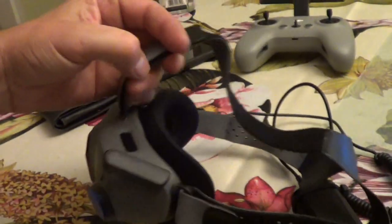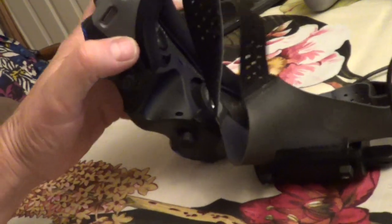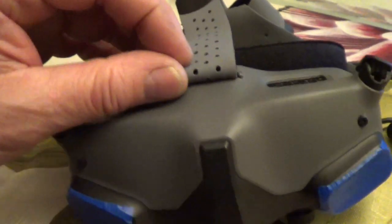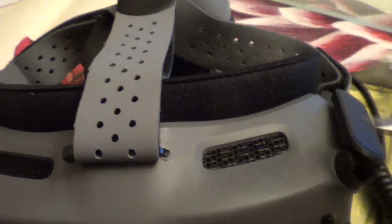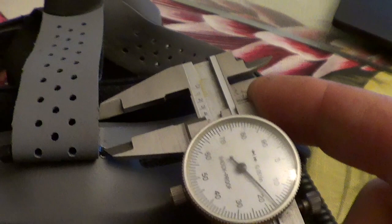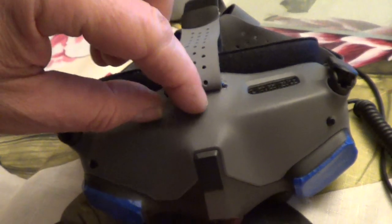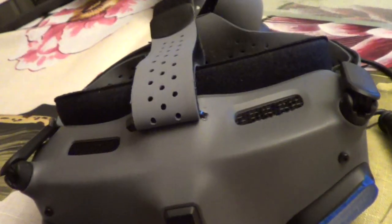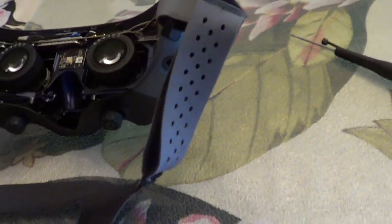First up is the strap. The advantage of a top strap is you can balance the battery weight and not put any strain on your nose. You can probably feed the strap through without opening up the goggles at all. The hole is right on the hump, about 0.418 inches down. Just bend your nylon tie and feed it through, then get it out of the other hole to put in your top strap.